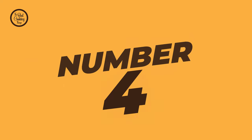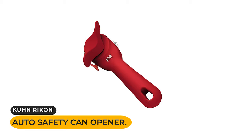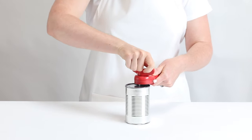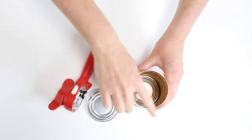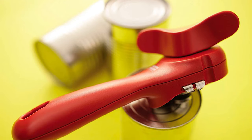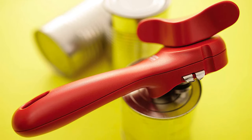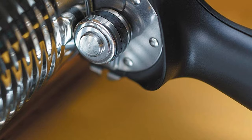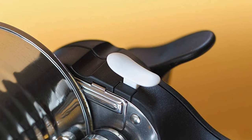Number four: the Kuhn Rikon Auto Safety can opener. If you have children or teenagers who like to help out in the kitchen, you should invest in a can opener that opens cans from the side of the lid so you won't have any sharp edges — then pick the Kuhn Rikon Auto Safety master can opener. It's reasonably priced and has over 1,400 user reviews. With this can opener, there's no need to squeeze the handle since the opener automatically grips the can as you begin twisting the top handle.